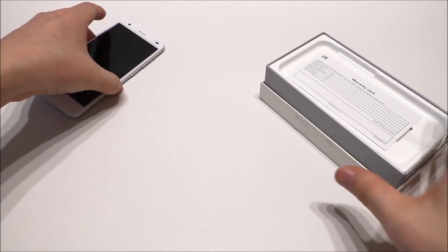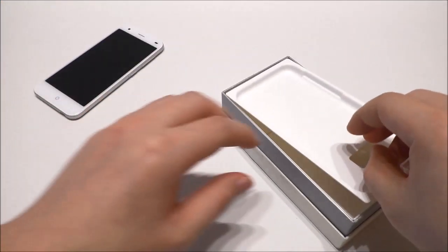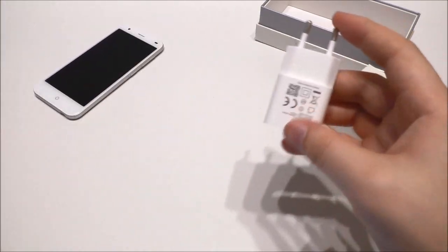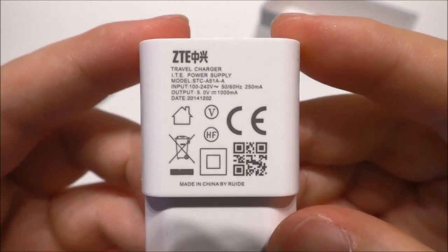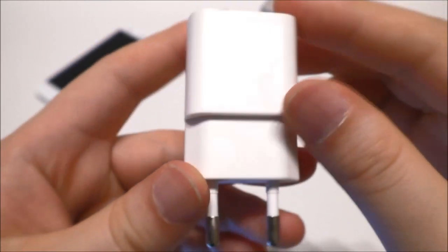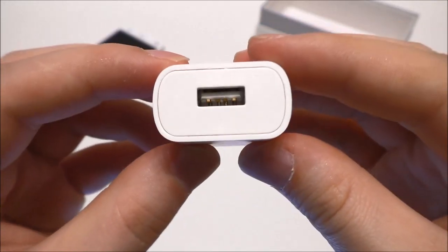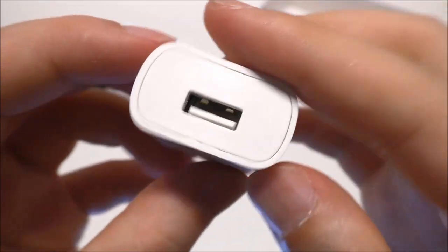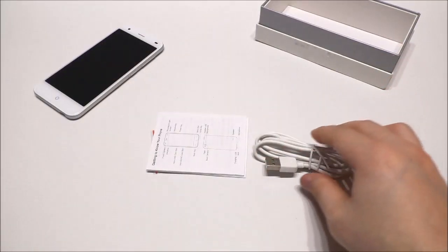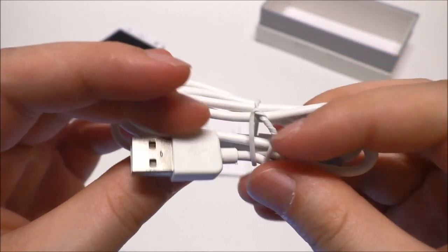Let me put the phone aside now and let's see what else we have in the box. We have the warranty card from ZTE. We also find the wall charger — it has a ZTE logo, and it looks to be really good quality, it's not cheap at all. It looks pretty good inside as well.